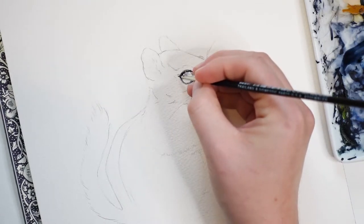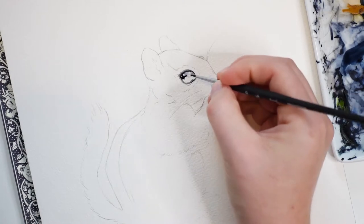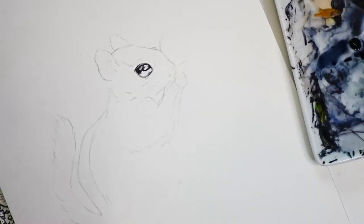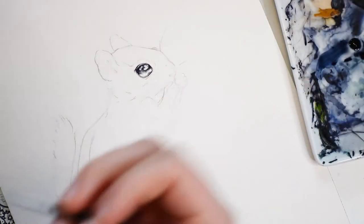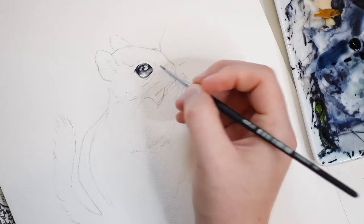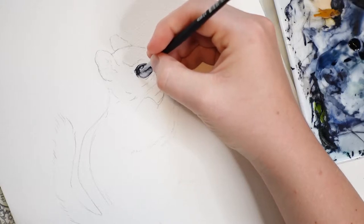While I paint the eye, you'll notice I'm leaving some areas white. These are the areas of the eye where there is a highlight. After outlining the eye, I will then dip my brush into clean water and blend out the harsh line to create a gradient. I'm also going to add some gray paint outside of the eye.